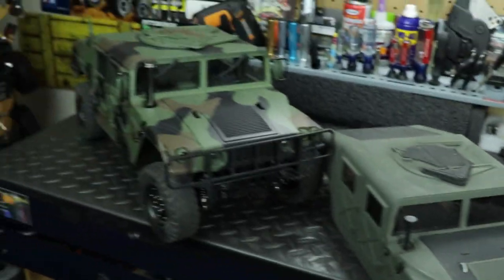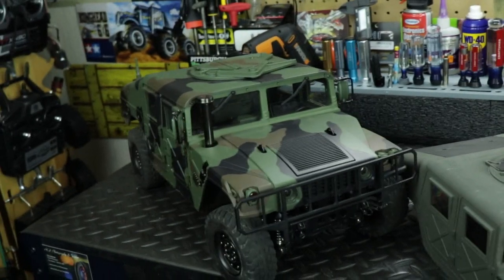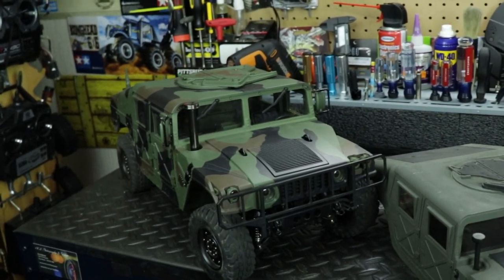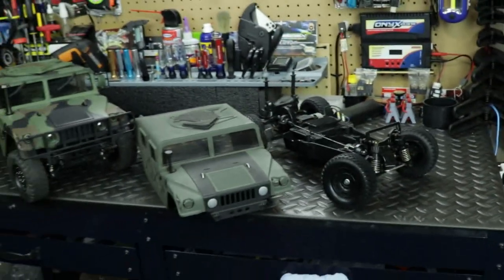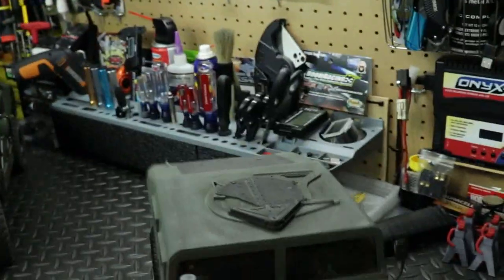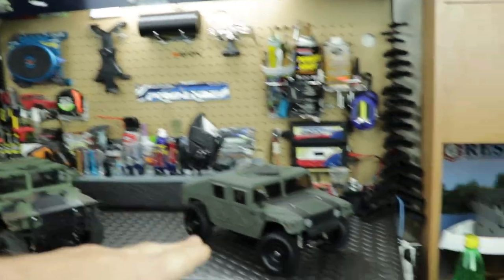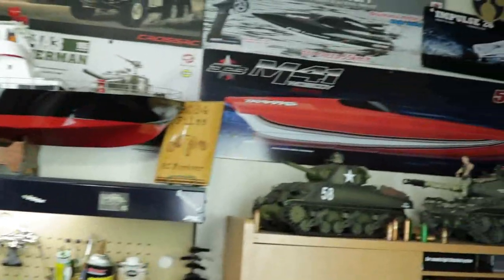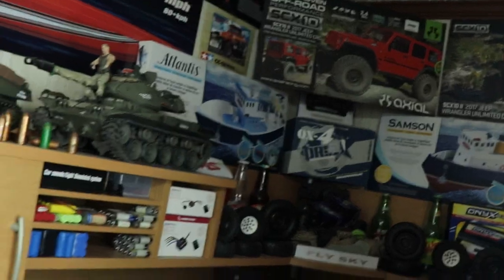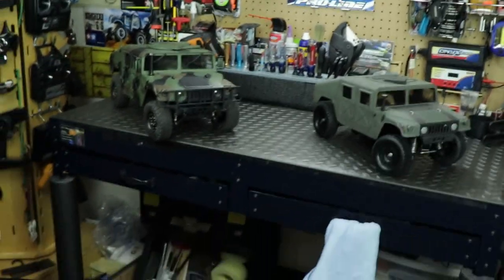I would take the body shell off the HG too, but it's a lot of work — there are about eight screws you have to take off because it's bolted down to the chassis, so yeah, it's a nightmare to get that thing off. But that is both of the US military Humvees that I have. I really do love both these trucks. I can't say one is my favorite — they're both my favorite. All my RCs are my favorite, and that's the reason why I got them.